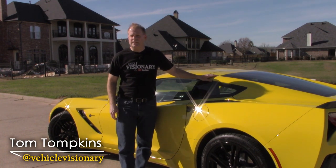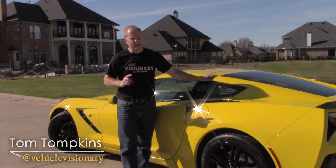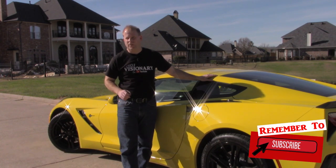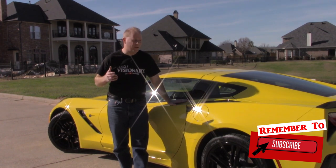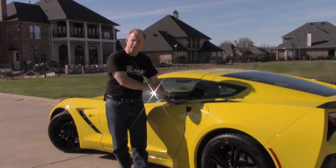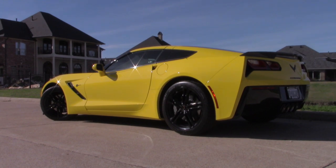Hey guys, welcome to today's Vehicle Visionary. I'm back with another quick tutorial that I think is going to help a lot of people out. One of the most common things I hear when people find out that I love sports cars, whether it's like the 2017 Corvette Stingray right here or the Lamborghini Huracan, whatever it may be.